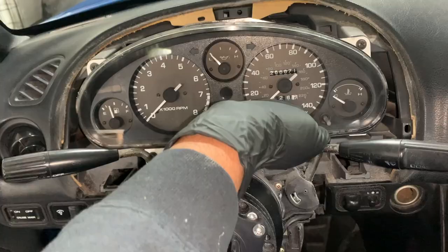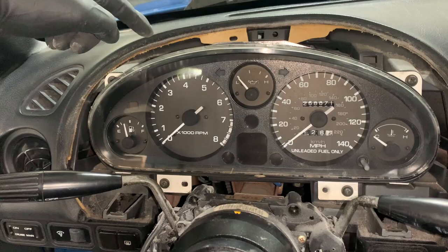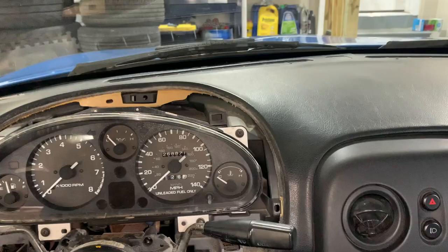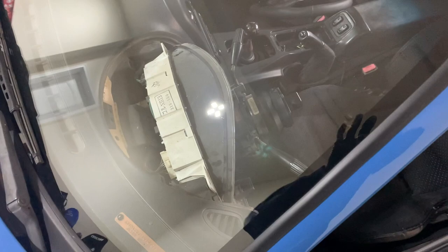Now the gauge cluster is pretty much exposed. You have a bolt here, bolt here, bolt here, and bolt here, and then the cluster will come out just a little bit because it's still connected in the back. Then you can work on getting the speedometer cable that's connected back there off. After that we'll get underneath the hood, pull it through the firewall, then jack up the car and work on getting it out of the transmission, and then do the reverse.